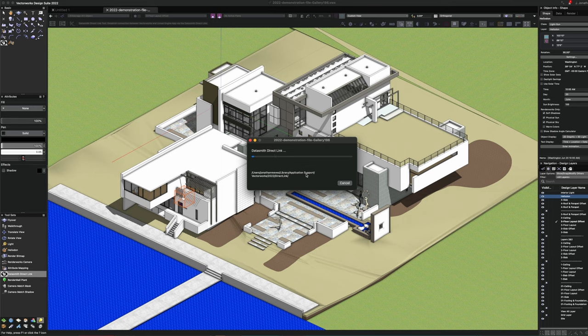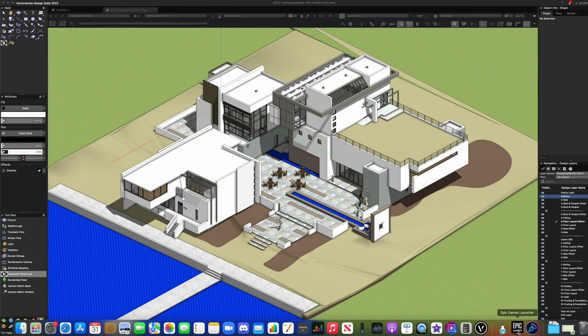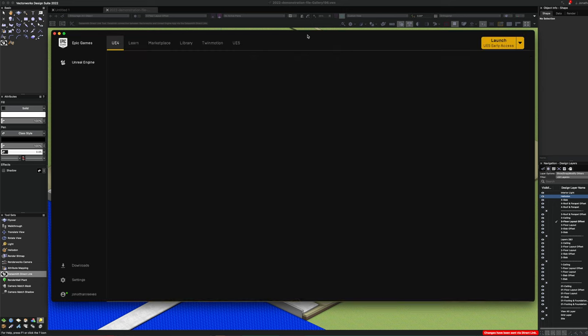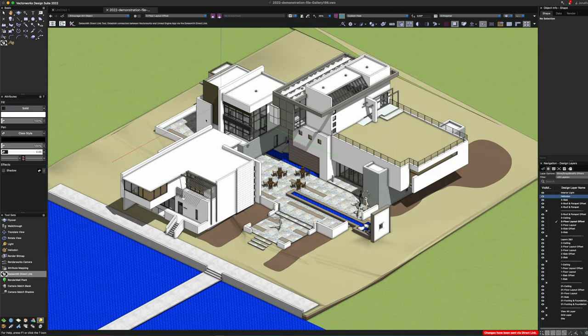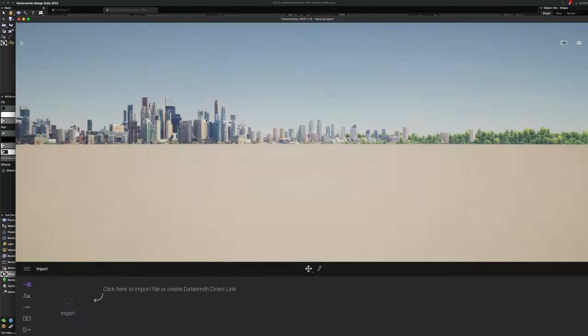This is the path where the Datasmith file ends up, so if you ever want to reopen it or find it independently, that's where it goes. It doesn't take long to export, and down here you get a little pop-up telling you the changes have been made. Now we just launch into Twinmotion — let's bring up the Epic launcher. If you don't know much about Twinmotion, it's absolutely incredible software produced by Epic Games, and at the moment you can get it for free if you're a 2022 user. Previously it was about $500, so it's a fantastic bit of software to snap up.